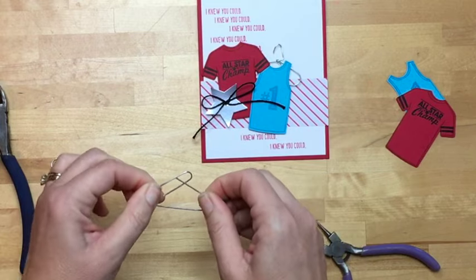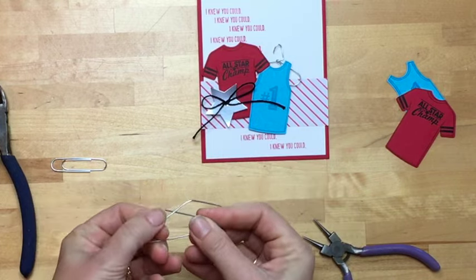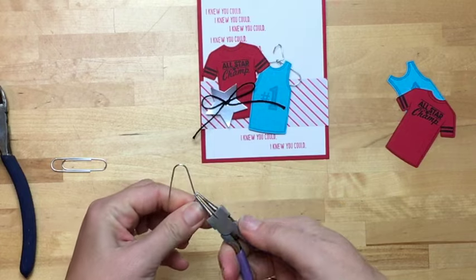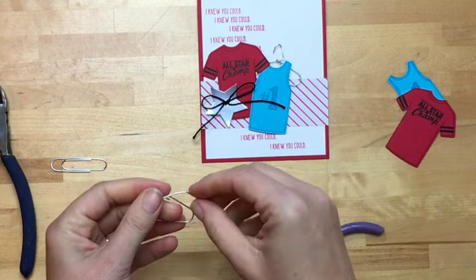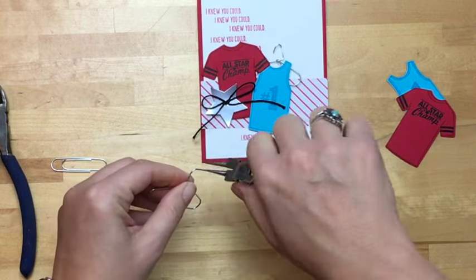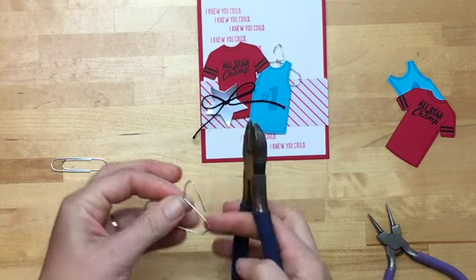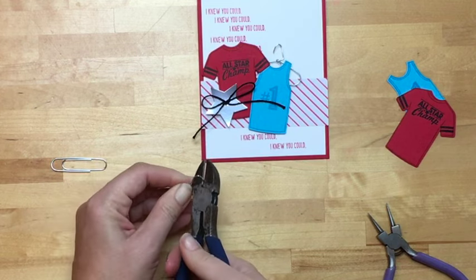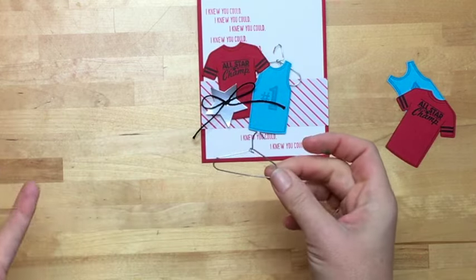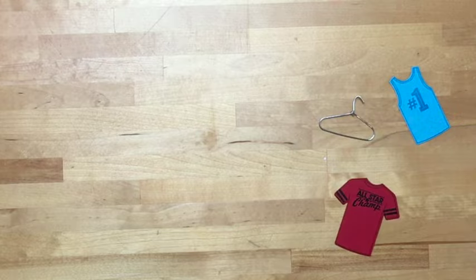I'm going to bend that up and bend that up, then stretch that out over here, line up the two parts that cross, and take the little wire bending tool and bend that over. This is the part I was trying to be too perfect with — just bend that hook part at the top of the hanger over, then take the wire cutters and cut it off. Look — we made a hanger out of a paper clip! I'm sure you have paper clips somewhere in your drawer.